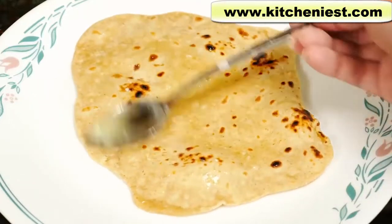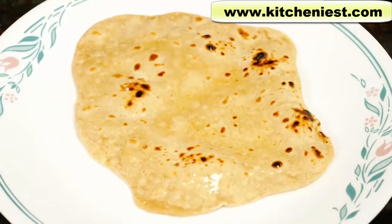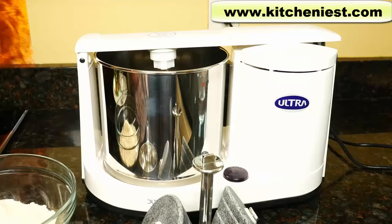Hi guys, today I'll show you how to make wheat dough for chapatis and rotis using this ultra wet grinder.